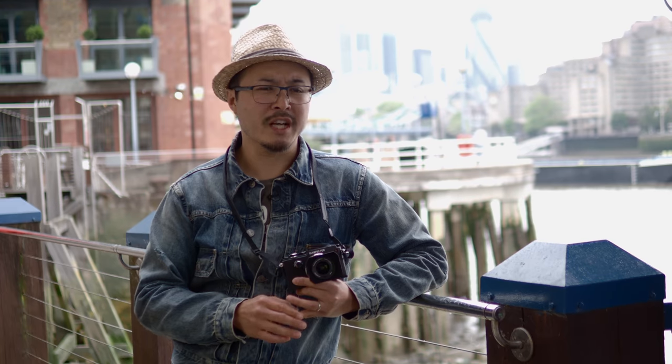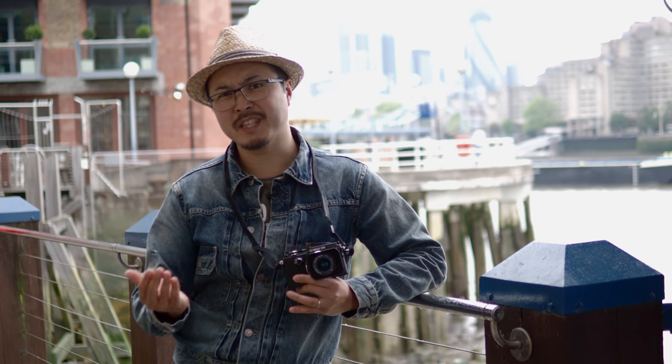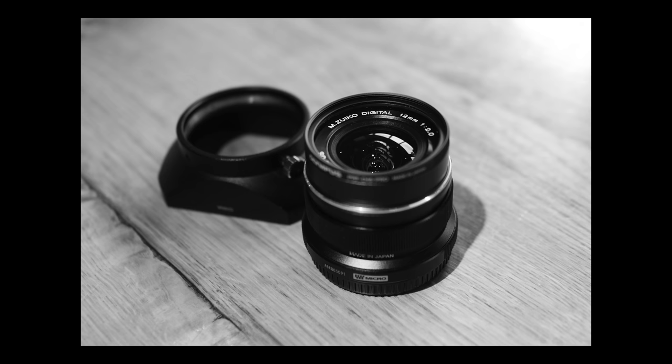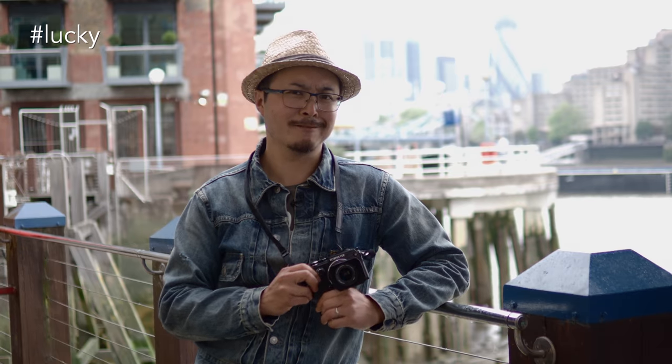At the beginning of the premium lens lineup, they were all silver. As an experiment, Olympus did a limited run of black versions of the 12mm, called the Limited Black Edition, which sold out in a matter of weeks. And I'm lucky that I have one right here.